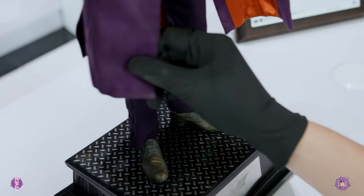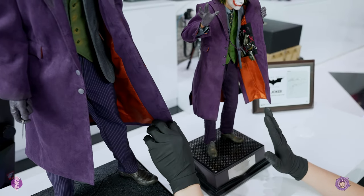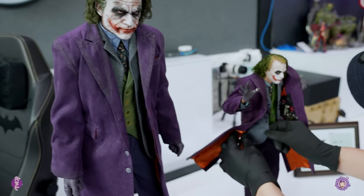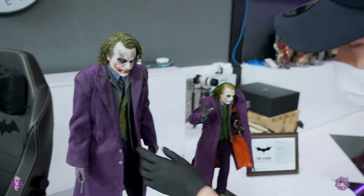I can tell the difference, but yeah, they're both good — no problem with that. The inner coat on this one is more smooth, like silk. I don't mind that at all; I think they both look great. Inside you can see the detail where he has his grenades.